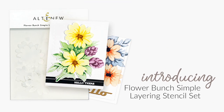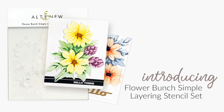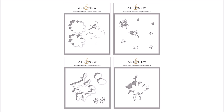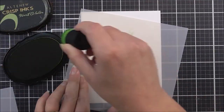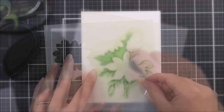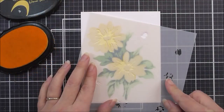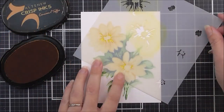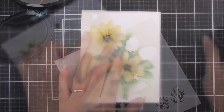Introducing the Flower Bunch Simple Layering Stencil Set from Altenew. Altenew is taking the layering concept to another level with the introduction of simple layering stencils. With a few simple steps you will get a gorgeous layering image with very little effort. The Flower Bunch Layering Stencil Set is a set of four stencils that will give you a gorgeous layered floral arrangement. It is easy to use and you will be able to create beautiful projects in no time.